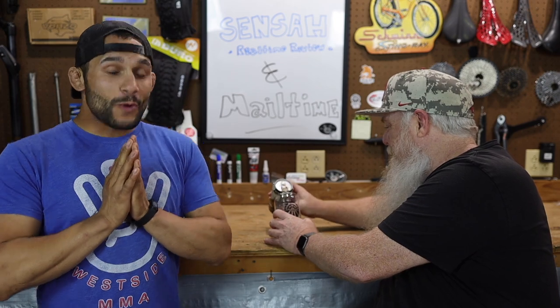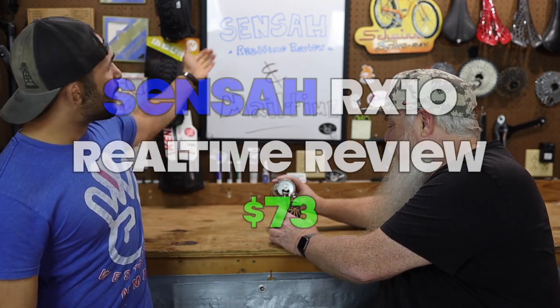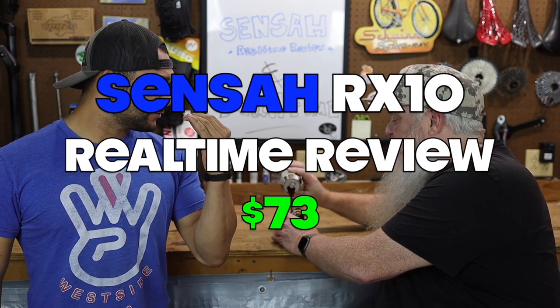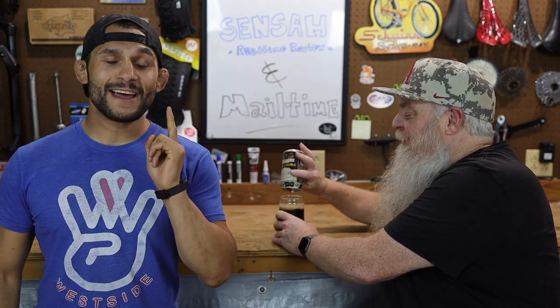On today's episode we are going to do a real-time review of the Sensa — Sensei — Sensa group set. Budget group set, just Sensa as far as I'm concerned. 73 dollars is what we paid for this, and we put it on the Budget Boundary. Very interesting group set — you guys are going to enjoy the video.